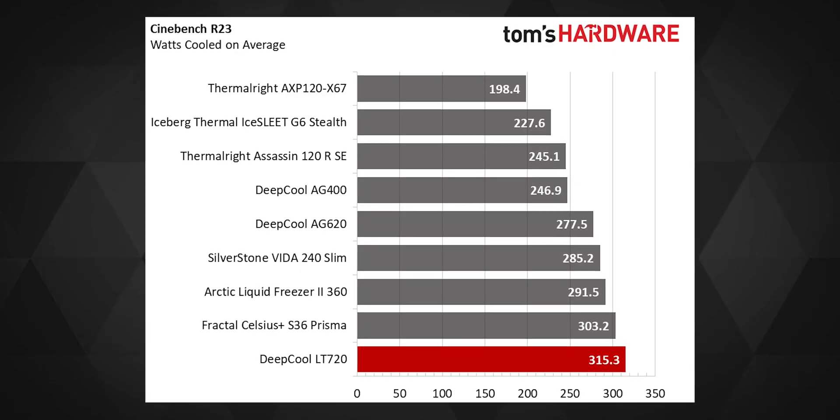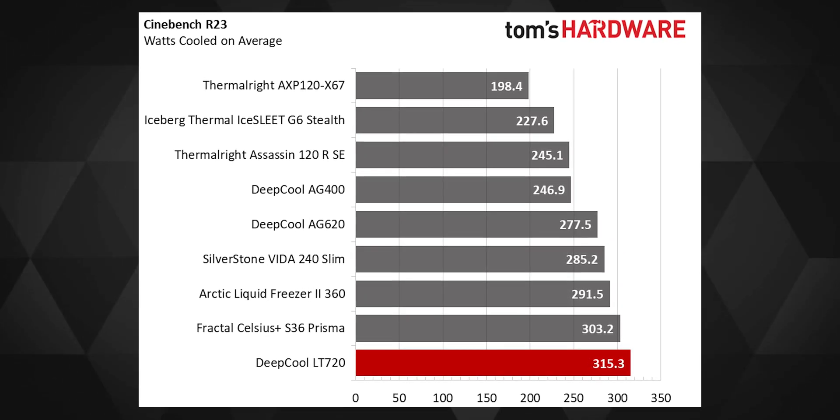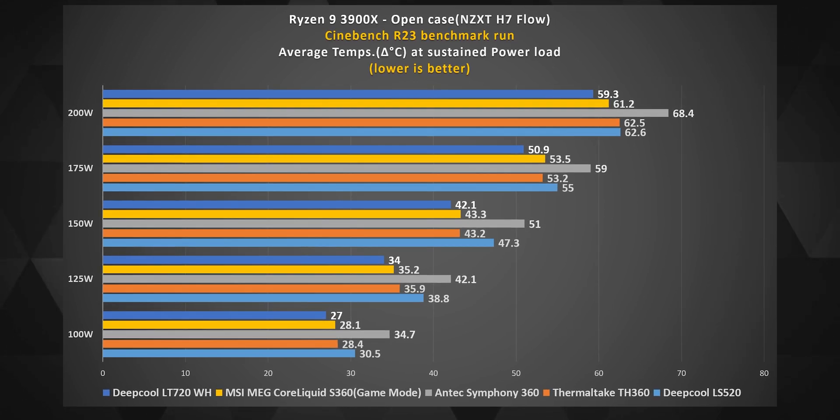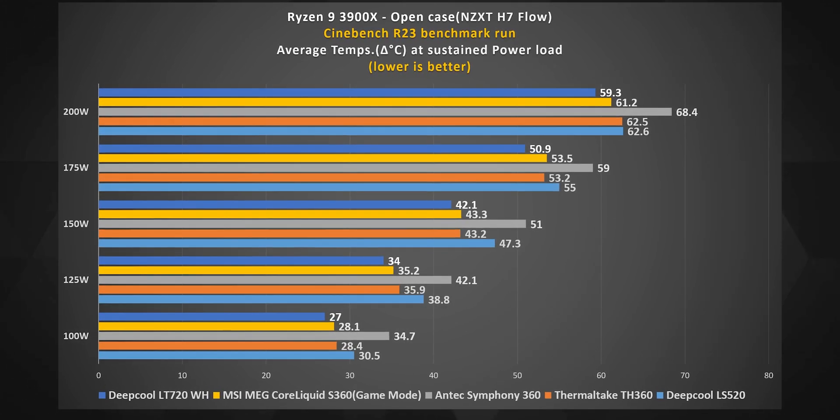It comes with 5 years of warranty, which is great. I still have doubts whether it can truly tame an i9 or a Ryzen 9 7950X, even though Tom's Hardware shows it beating competition. Given the hot weather in my country, I'd need to test that myself before vouching for it. That said, any chip below 200W — like an Intel i7 or Ryzen 7 — would pair just fine with this AIO.